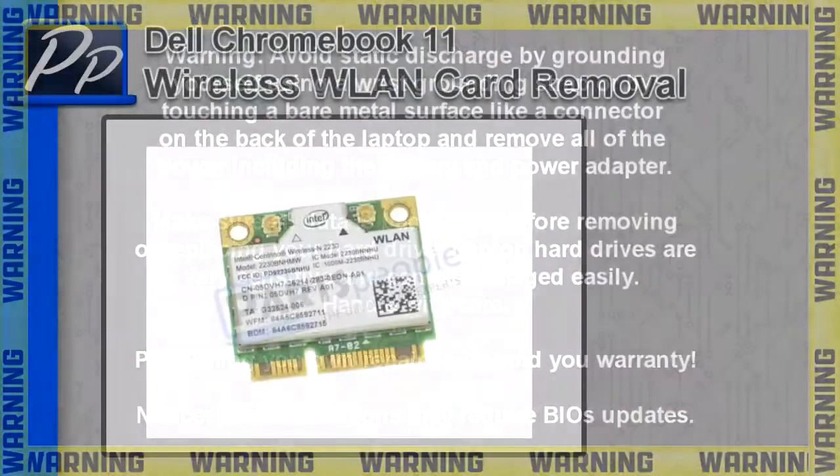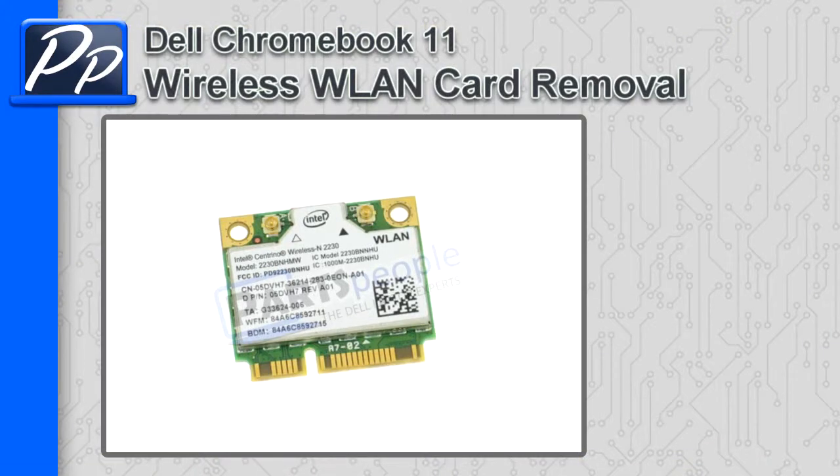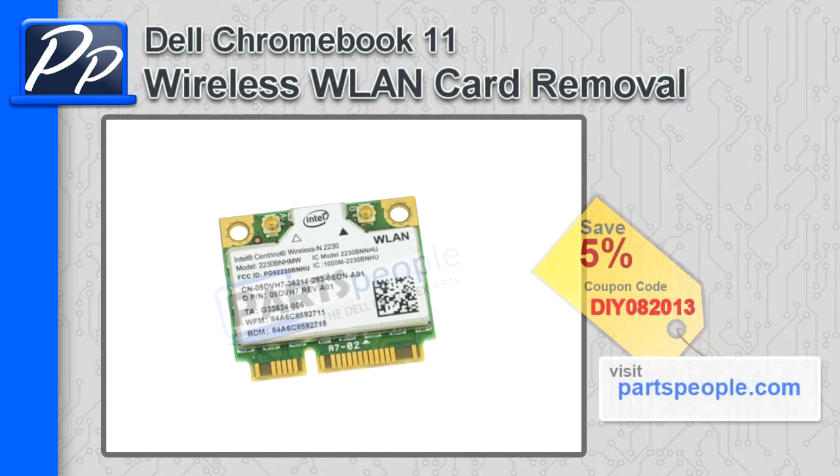Hey guys, it's Roscoe with Parts People. In this video, I'm going to show you how to remove the wireless LAN card on a Dell Chromebook 11. If you're looking for parts for this laptop, go to our website and use this 5% discount coupon.